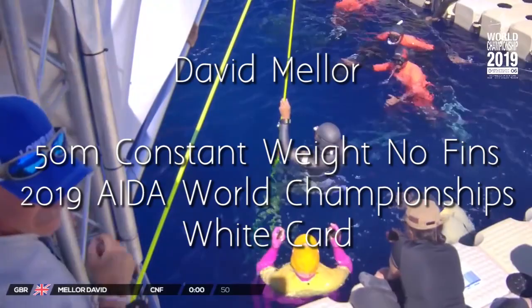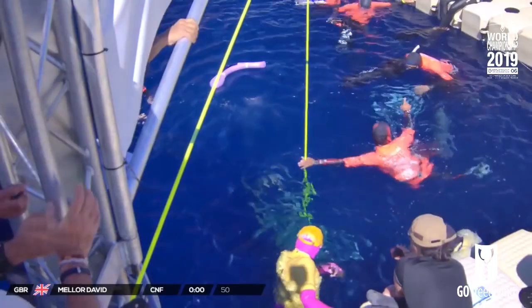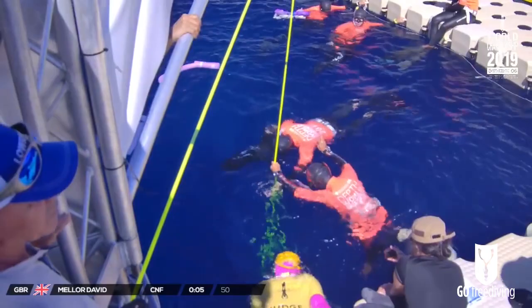David Miller from Great Britain, going right now with a 50-meter announcement.